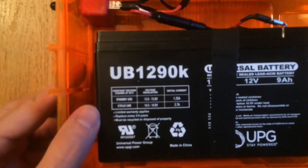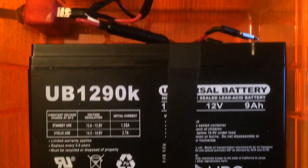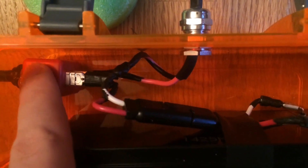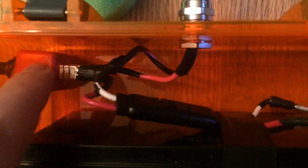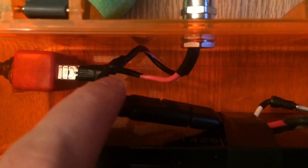Here we are using a UPG brand battery, which we've actually had a lot of good luck with. We've got the SAE connector coming off the terminals, and then we have it going into a switch, and then out from there. The only part that's connected into the switch is the positive wire — the white wire doesn't even go through the switch, just so you're familiar with how the switch works. The switch just opens and closes the circuit of the red positive wire.